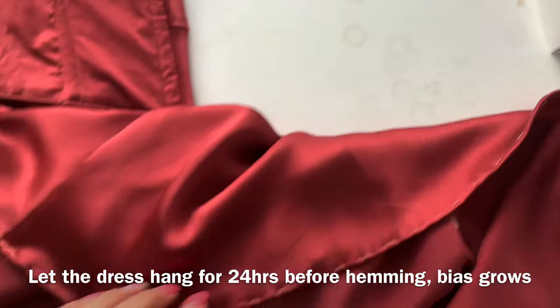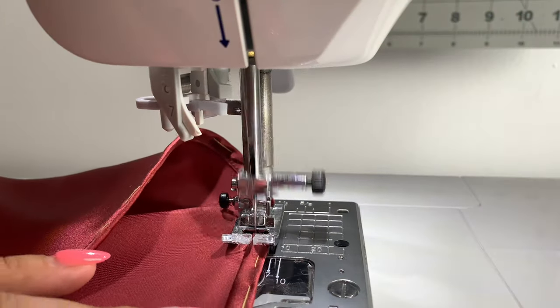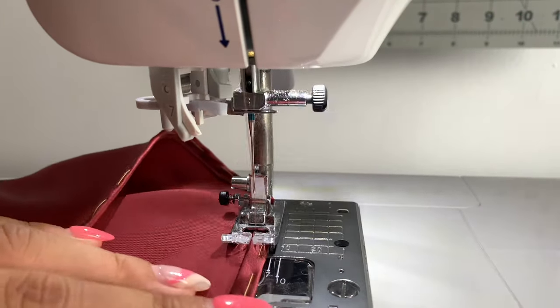For hemming the dress, you're going to do a baby hem. If you need an in-depth tutorial, I'll link the silk dress video where I go over how to do a baby hem in depth.